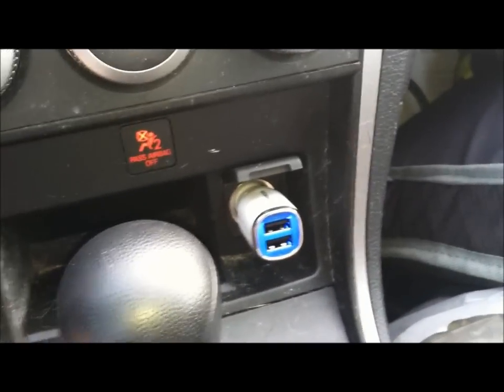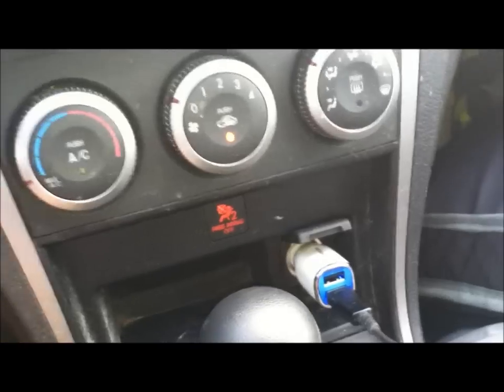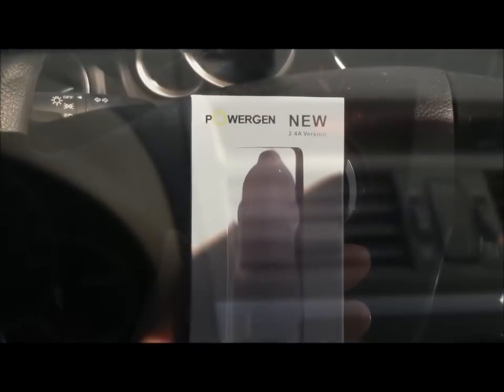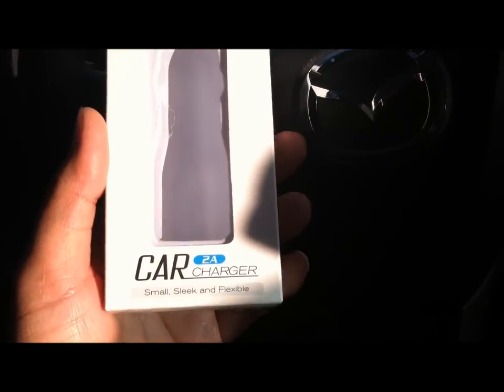I'm plugging in an Android device — this is my Samsung Fascinate Galaxy S. The phone is at 70% battery. Let's charge it and see how long it takes to go up one percent. It's about 7:47, so we'll wait until it hits 7:48.